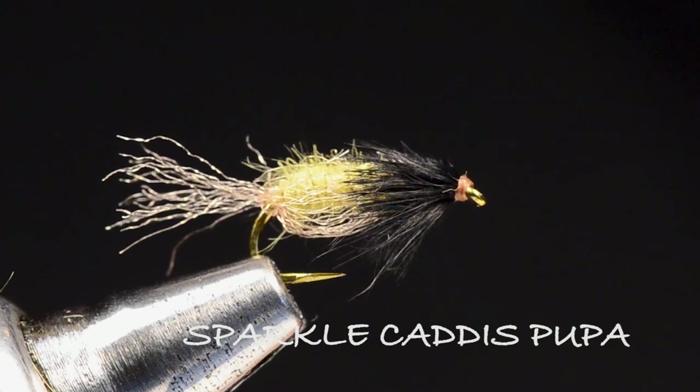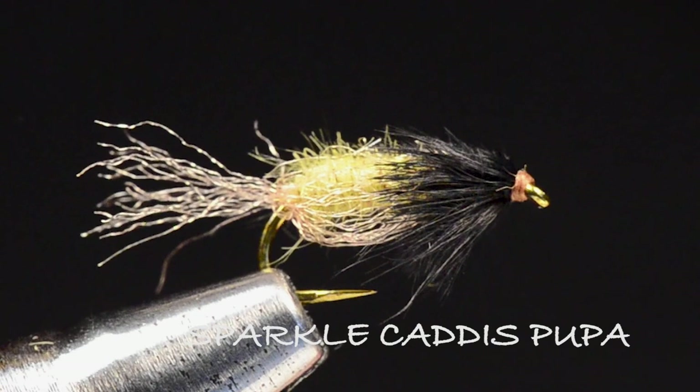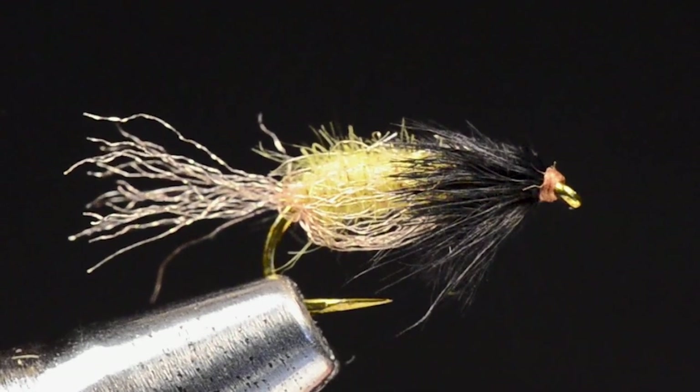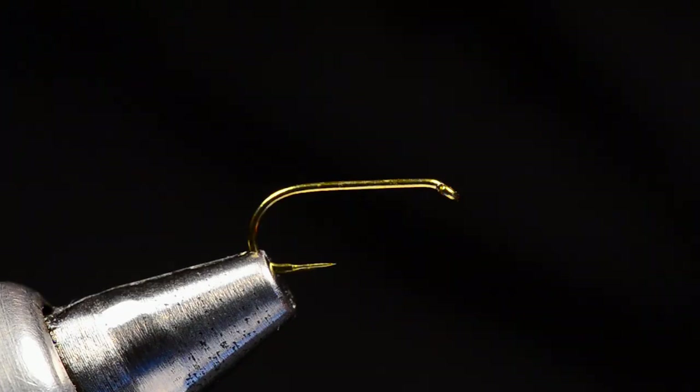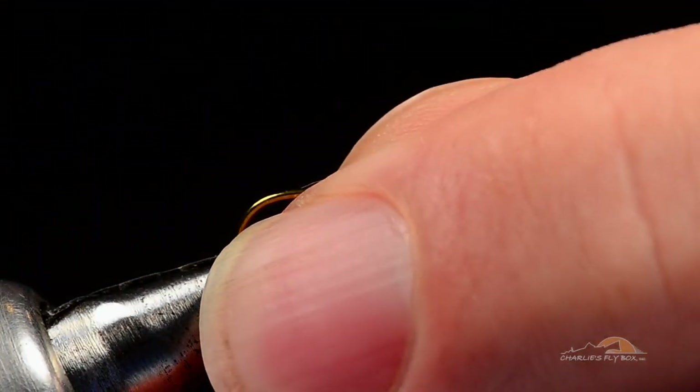How about we tie a Gary LaFontaine Sparkle Caddis Pupa. This is a great little caddis emerger pattern. It's been around forever. It's very popular, and almost every one you see tied commercially is tied poorly. So we're going to do a few little tricks and I'll try to clear this up a little bit for you.